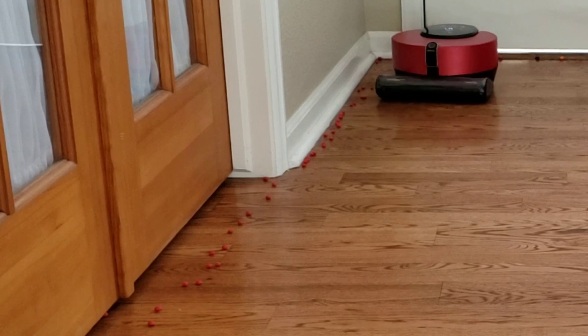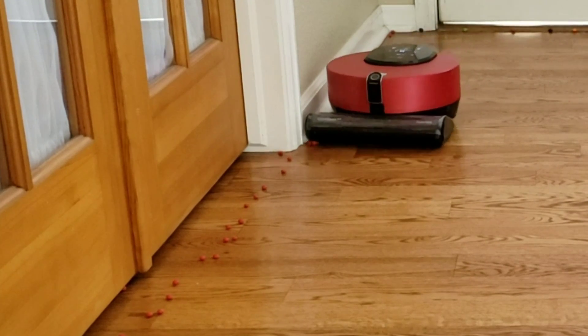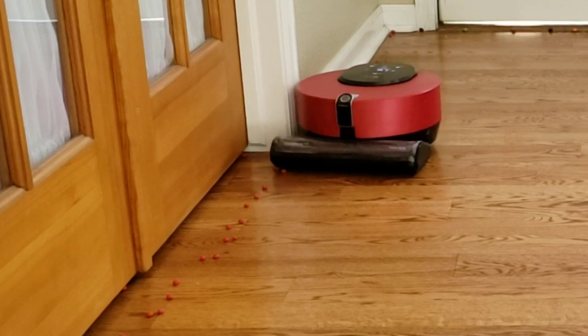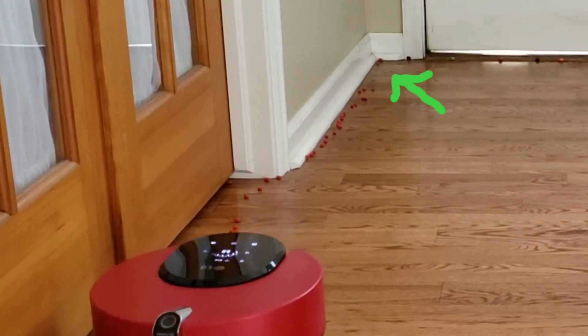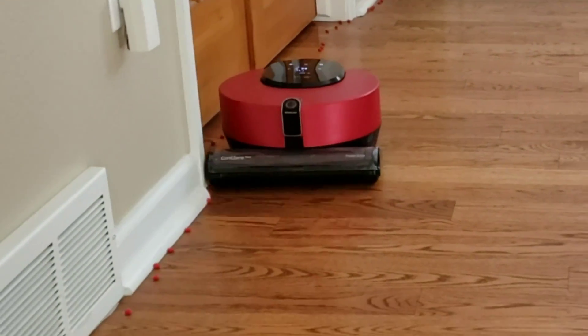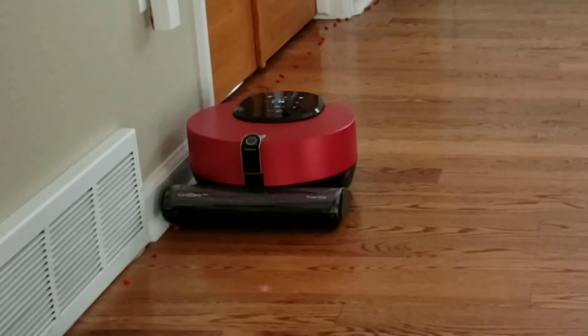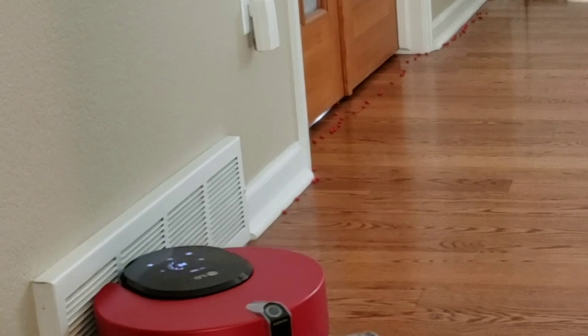Did you hear the LG ramp up its vacuum motor pretty high? That's 130,000 RPMs of suction power — it's pretty impressive. It was able to get some of those Red Hots down in the corner, but unfortunately the LG could benefit from a side brush, because it missed a lot of the Imperials. It does try to get its extractors close to the edge, but it's still missing a bunch.